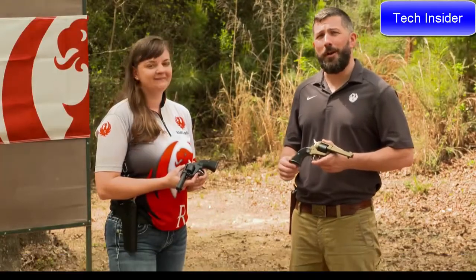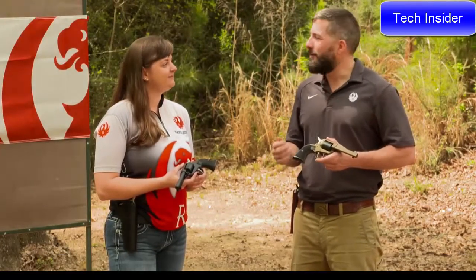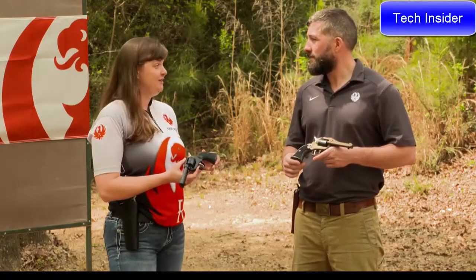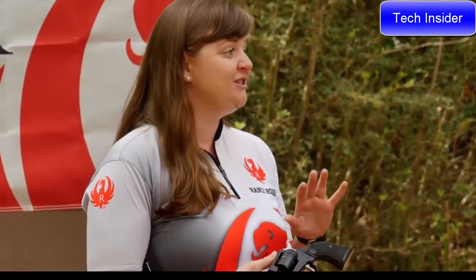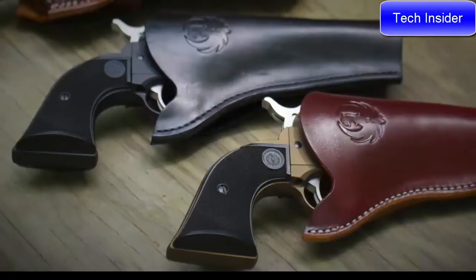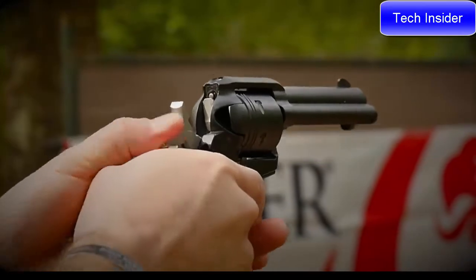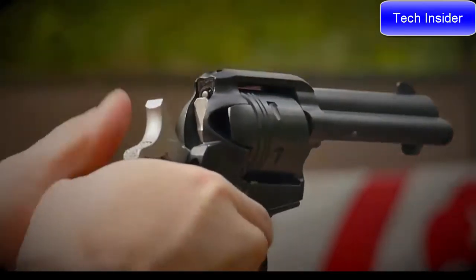Talking about the new Ruger Wrangler in .22LR. When I shot this gun, I was so excited — I've shot a lot of single actions over the years and I thought I knew what I was getting into, but I was so surprised. This gun is so easy to shoot, there's so little recoil, and the grip feels so good in the hand. We've got the same grip as the Single-Six, so all your holsters and grip panels from the Single-Six will work for this firearm. It's great for a new shooter or an experienced shooter.